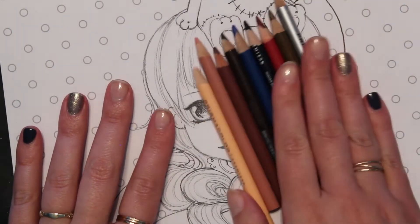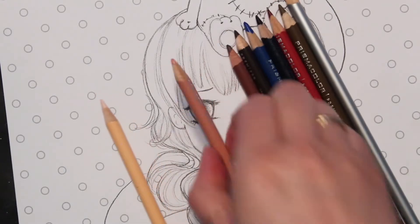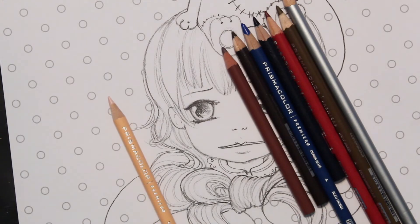I wanted the picture to be fairly simple, so I've picked a fairly simple color palette. Just going to sharpen these up a little bit.